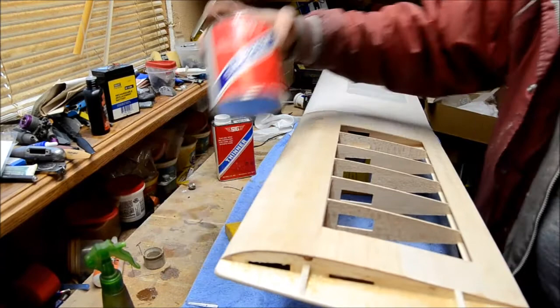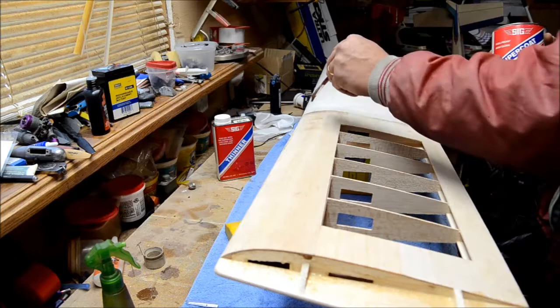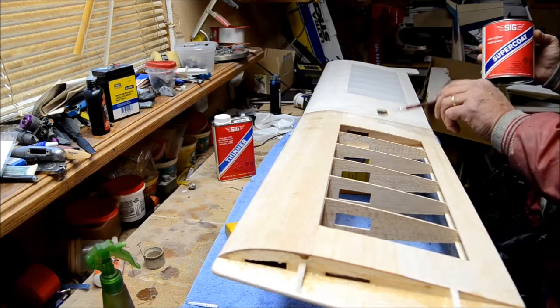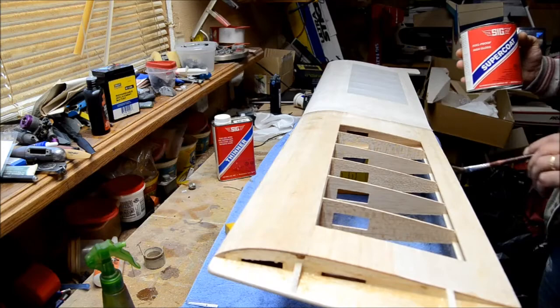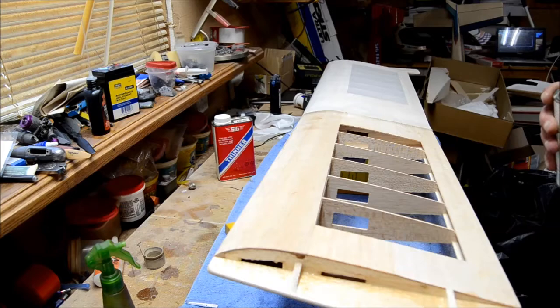What I'm going to do first is take my Sig Supercoat Butyrate Dope and go around this entire outline, top and bottom, and give this center section about a good couple inches. I'll run this side about a half inch over here, and I'm going to give this trailing edge a real good coat, give all these edges on the wingtips a good coat, top and bottom. Let that dry, then we'll come back and start putting silk on.